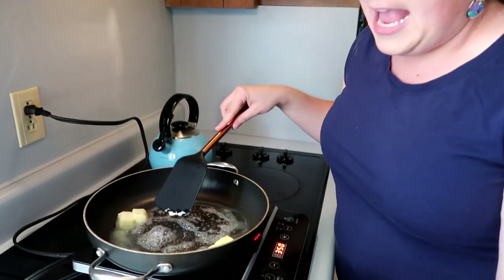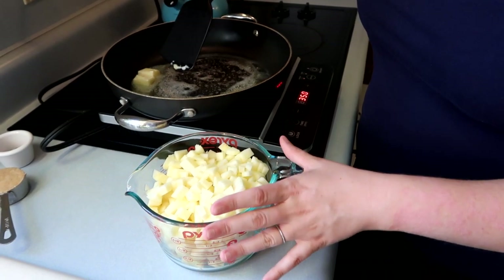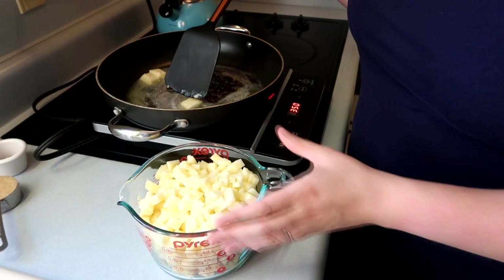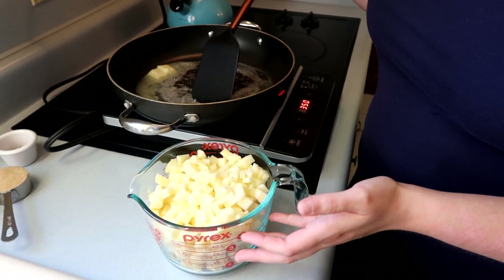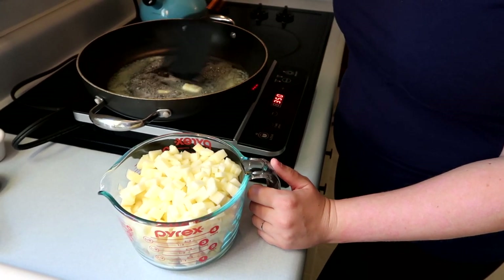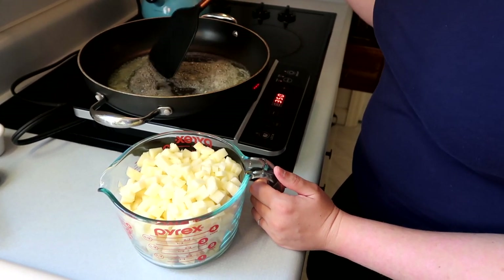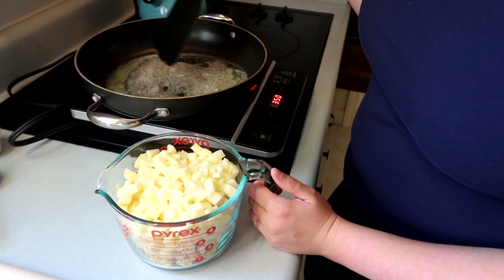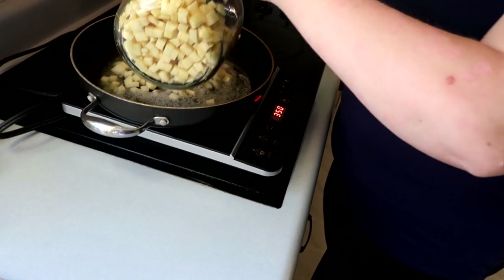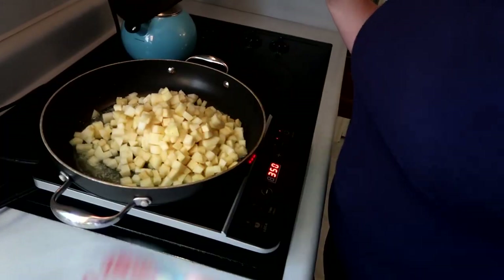Once this butter melts, I'm going to add the apples to it because we want to start cooking them down. If the apples start turning a little bit brown, that is okay because we're cooking them and they're going to get a little darker in color through the cooking process anyway. One of my favorite smells in the world is butter sizzling in a pan — it makes me think of fall. Now that the butter is all melted, I'm going to add the apples. You can already start smelling the sweetness of the apples!